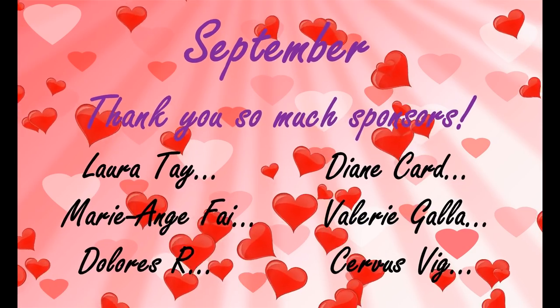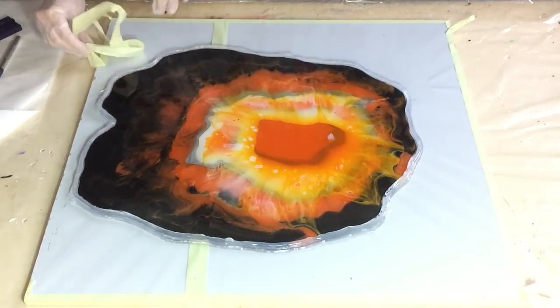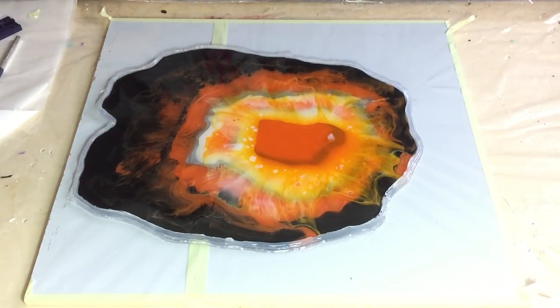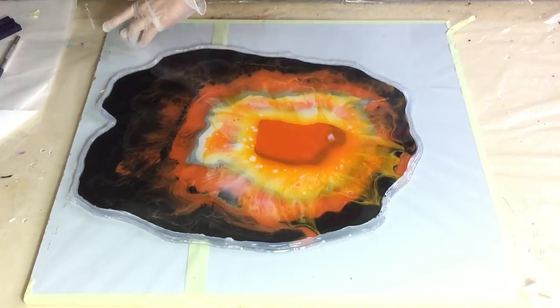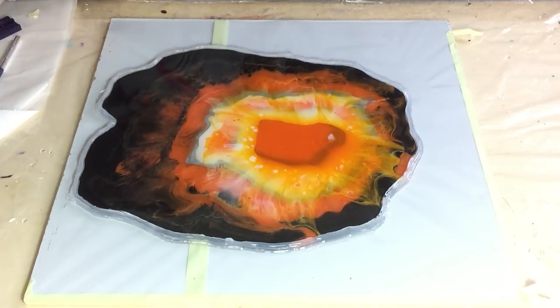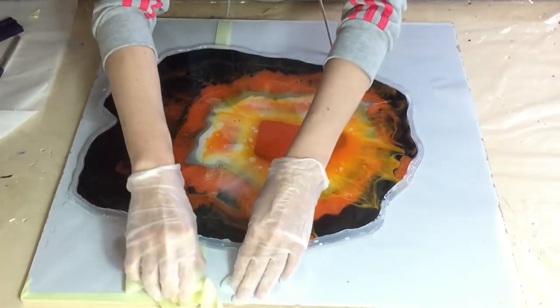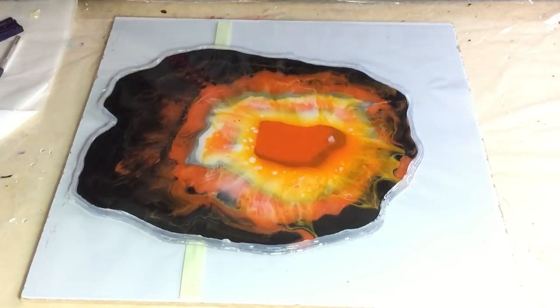Hello everyone, it's time to take the wall clock out of the mold. I'm starting with the tape, removing it from my acetate sheets and from the MDF board. I'm very curious how it will come out of the mold.